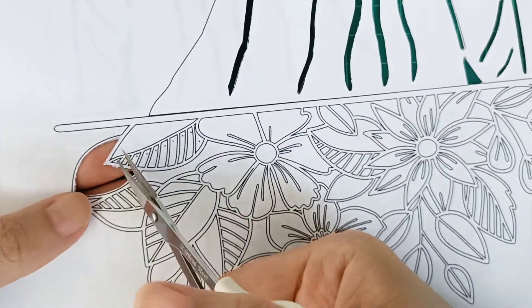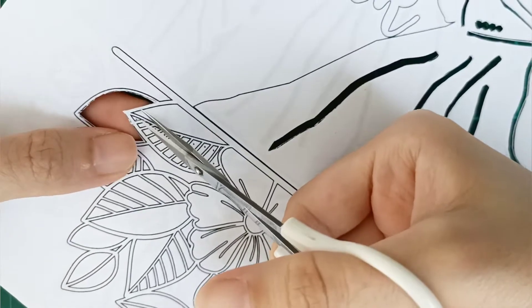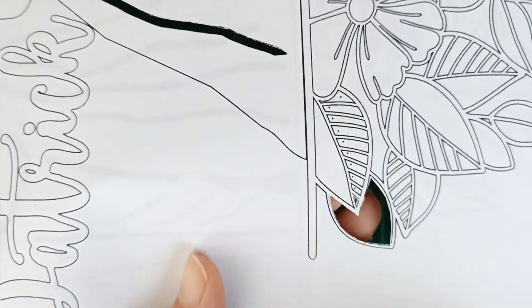Today I'm going to use a pair of scissors to do my paper cutting since I'm more comfortable in using scissors. I want to start cutting from the smallest part to the largest part.